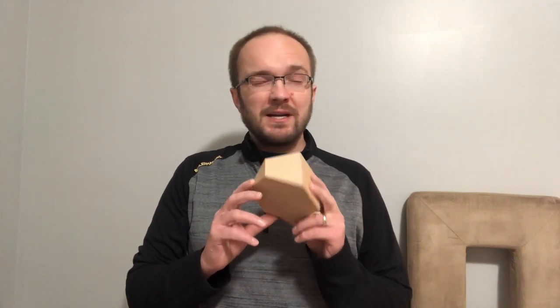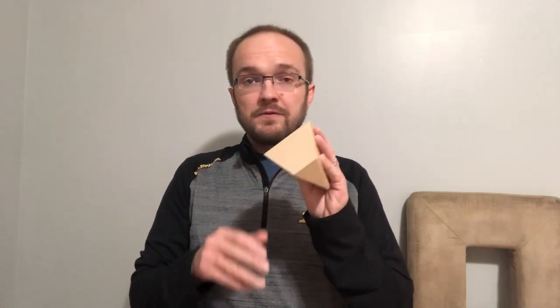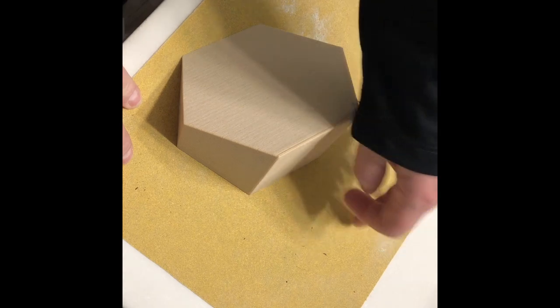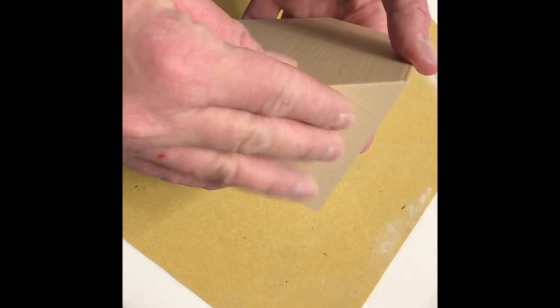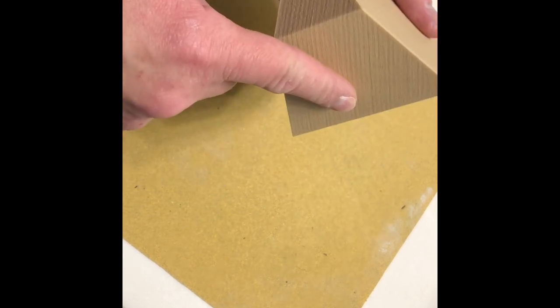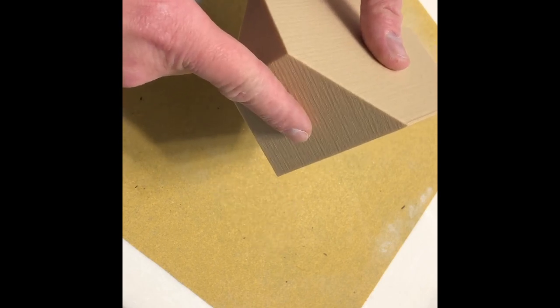Supposedly, you can stain wood fill — maybe right after you print it. I don't know if you can sand it and stain it; we're going to find out for science. I have my wood fill print here. I'm going to use 120 grit and 400 grit. We've got our 120 or 180 grit sandpaper — it doesn't matter, just some coarse sandpaper on a flat surface. We're going to sand each side until the layer lines are gone, then move up to 400 grit and see how that is. If we need to go to 800, we will, but let's do the first two and see what happens.